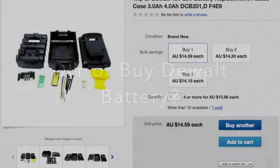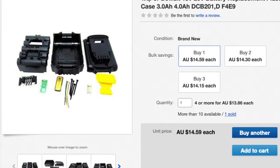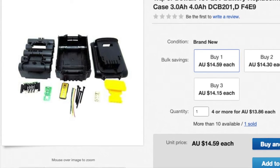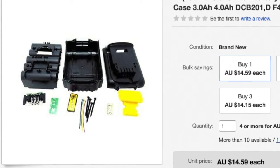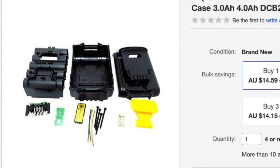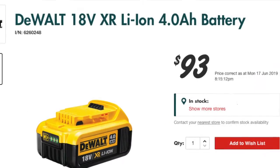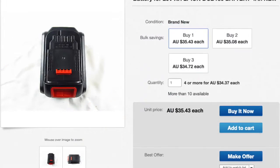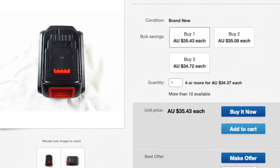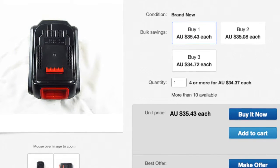Should you build your own cordless drill battery? Today I'm reviewing a DeWalt 10-cell 3 or 4 amp hour battery shell, which are $15 from China on eBay. A genuine DeWalt 4 amp hour battery is $93 from Bunnings, or you can get a third-party one from eBay for a very reasonable $36 Australian dollars. You should probably stop the video here and buy that one now.